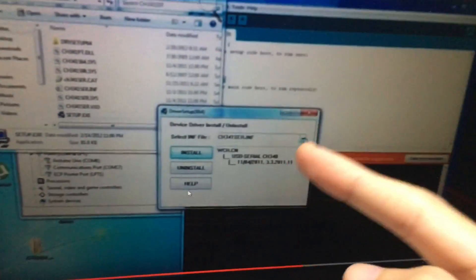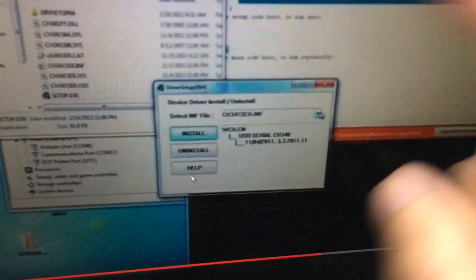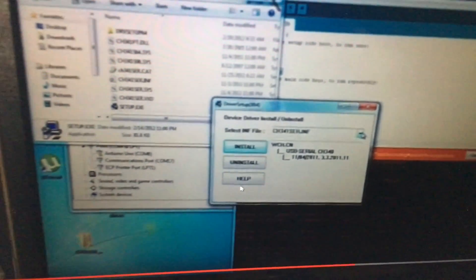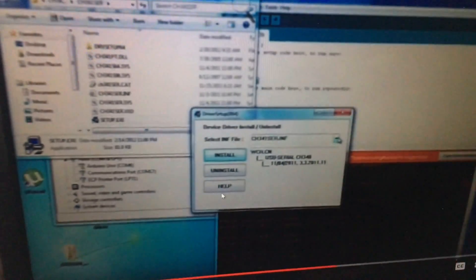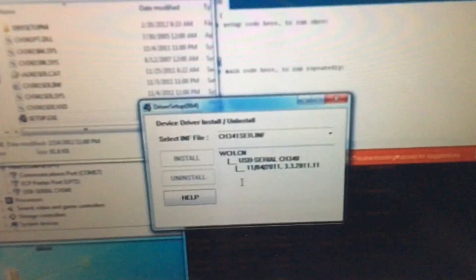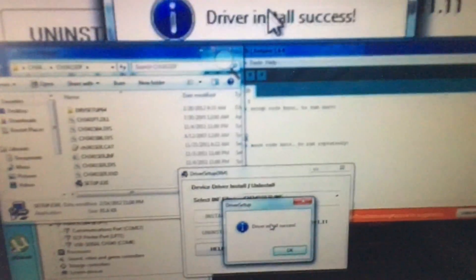A window will appear with options: Install, Uninstall, and Help. There are two versions — Chinese and English. If you get the Chinese version, just follow the button positions matching the English version: first button is Install. Select your model — there's only one option — then click Install and wait a few seconds. A message will confirm your driver was installed successfully.